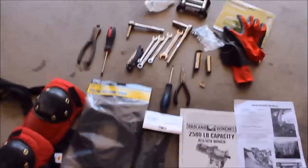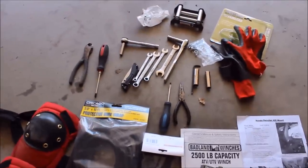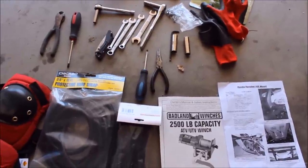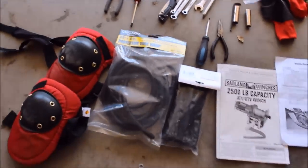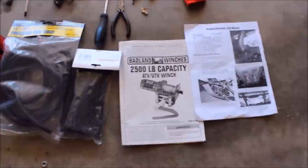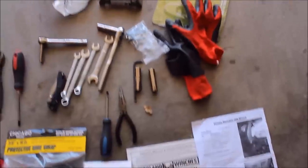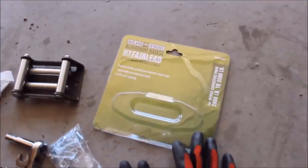Here's everything we used to install it — we are done. Basically just a few wrenches, sockets, Allen wrench, needle nose, screwdrivers, wire cutters, knee pads, wire wrap, nylon straps, and the directions for the mount as well as the winch directions. We didn't use those much though — it was pretty straight forward. We didn't use the fairlead that came with it; we used another one that seemed to fit better. There's some hardware we didn't end up using.